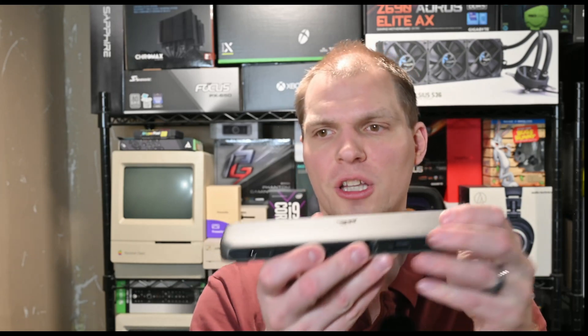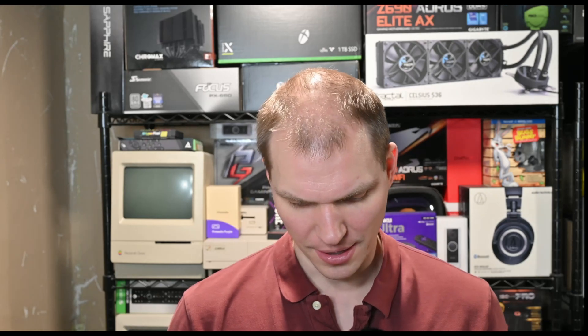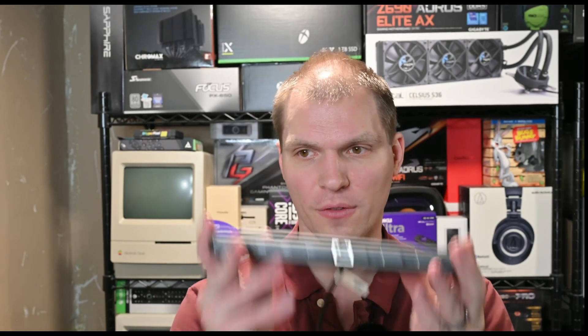Overall, it has worked way better than the Dell dock I was using that was USB-C based. I have two 4K screens working off my laptop with one cable. All my USB stuff is plugged in here. The one thing I wish was a little better is that this would be flatter, because I do set my Jabra headset on top of it. But it's a smaller form factor than the Dell one — way smaller. The Dell one was much bigger and much taller.